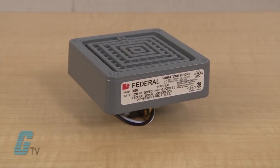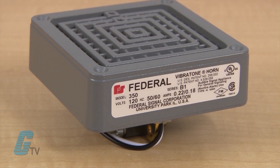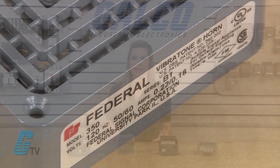The Model 350 Vibratone Horn can produce a loud tone by the electromechanical vibration of a diaphragm. They are capable of reproducing coded blasts or sustained tones that can be actuated by a controlled device such as a push button or a PLC.